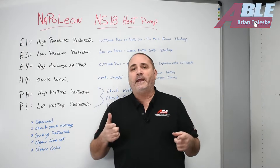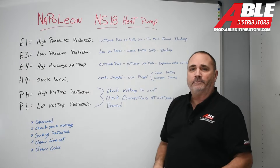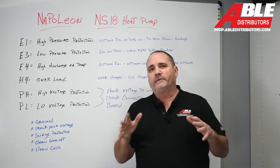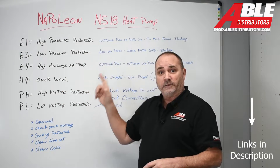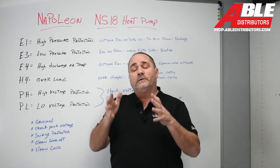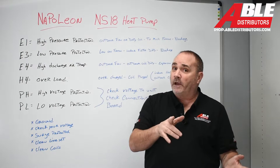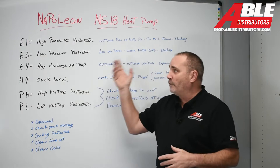Brian Daleski with Abel Distributors. Today we're going over the fault codes for the Napoleon NS18 heat pump. If you know how we work here at Abel Distributors, every piece of equipment we try to do an overview, which I'll link under this video — just tells you the nuts and bolts and the interesting things about the unit. Then we do a tips and tricks for the installation to make sure you do it right, and I'll link that video below this one too. And now we're going through the fault codes.